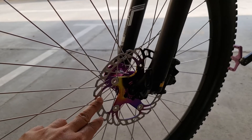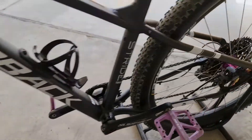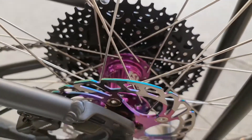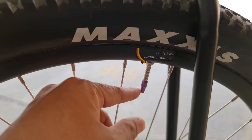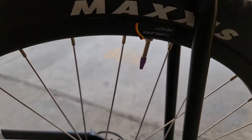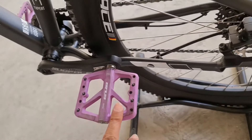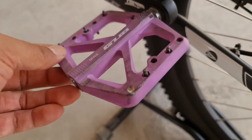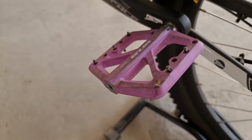Ang size nito 180mm sa harap, sa likod mas maliit — 160mm. So tunog bilyonary na siya. Tapos ito pinalitan ko rin — puro purple yung mga combination kulay ko, black tsaka purple. Ito libre na lang ni Nur Almahara. Tapos pinalitan ko rin siya ng pedal — ang brand niya is Gab. Medyo makapit siya, kaya lang nakakabutas ng sapatos, pero makapit.